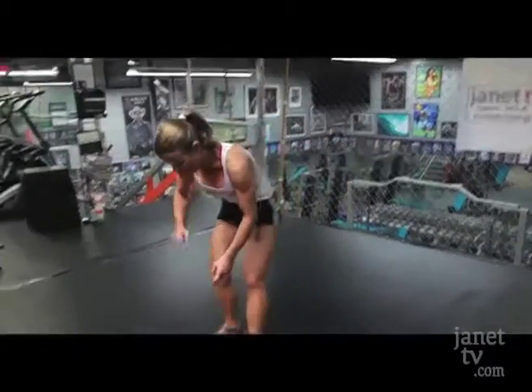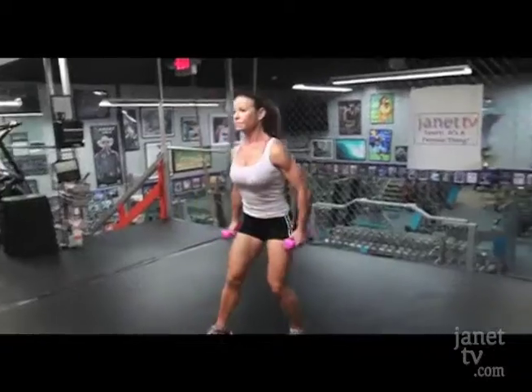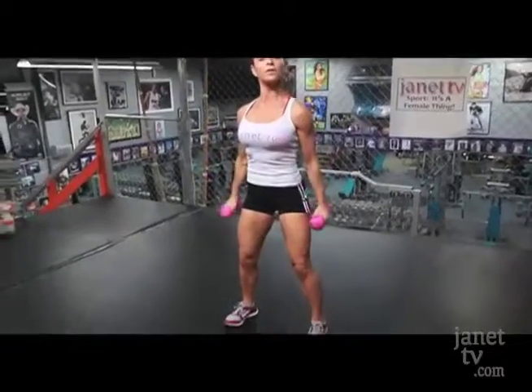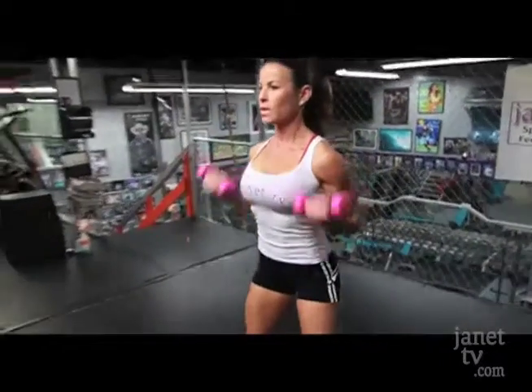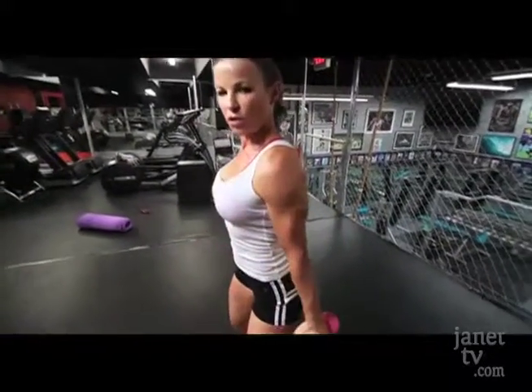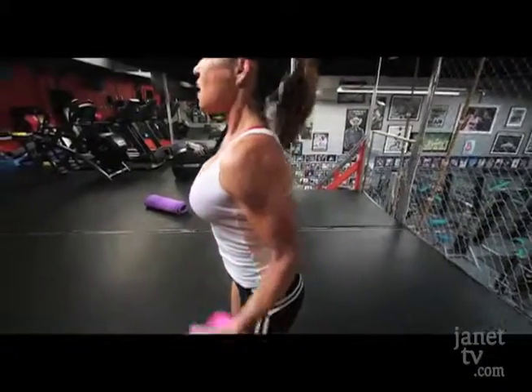So get ready. We're going to pick them right up again. Right here. Ready? Form. Shoulders are back. My abs are engaged. Here we go. One, two, three, four, five. Come on, you can do it. Six. Good. Let's go. Eight.